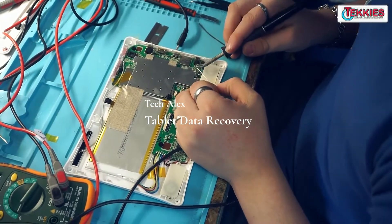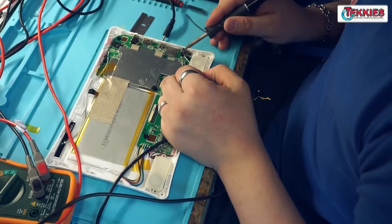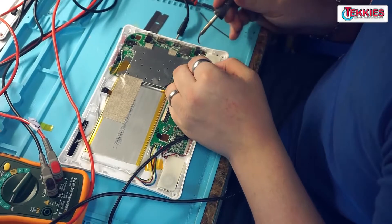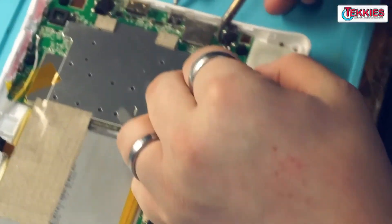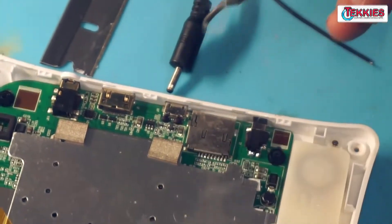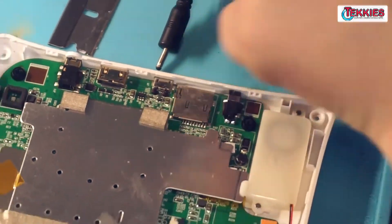This is a random tablet that somebody dropped off. It's not charging. I would like to charge it up and see if it works. Right now I'm tinning the pads here so that I can put some jumpers on it and charge it while I do other stuff.